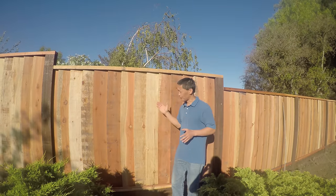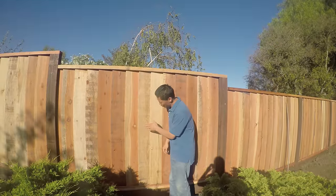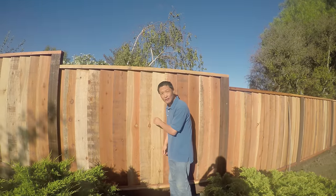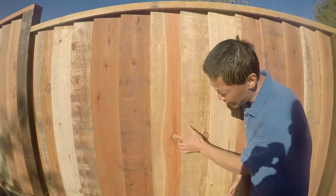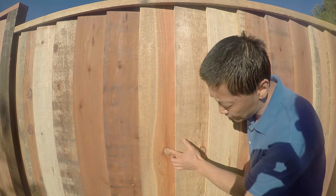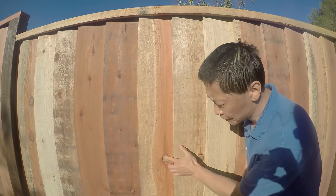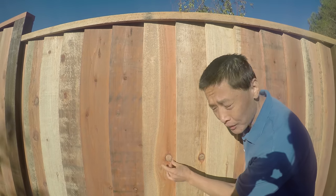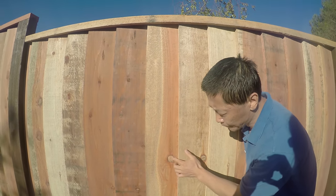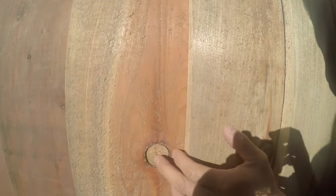The first thing is obvious from outside. There's a knot. Sometimes the knot gives you character, but this particular knot — when I push it, it's loose. Sooner or later, once the board shrinks, this will come out. This knot is loose.